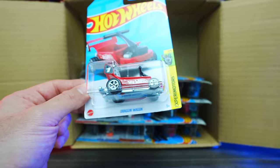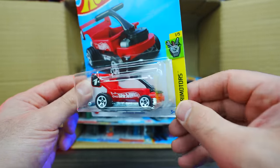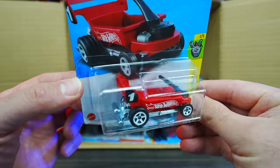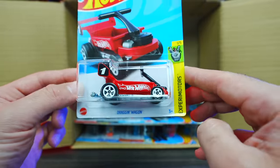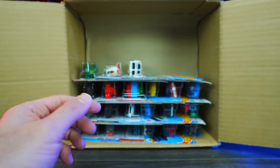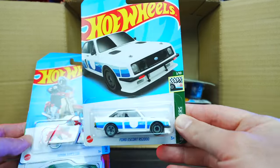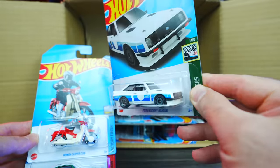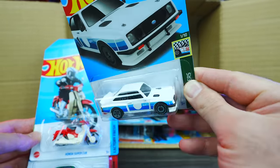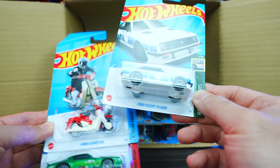Look at this one — Dragon Wagon! That is definitely a unique looking casting from Xperia Motors. We've got the Ford Escort RS 200, and I believe that one is also a new casting. That's kind of interesting — not really my style of car, I have to say.